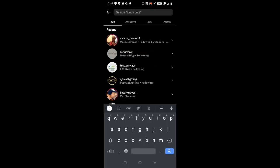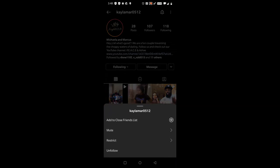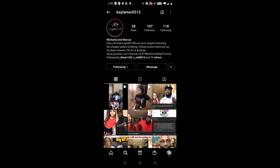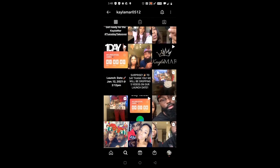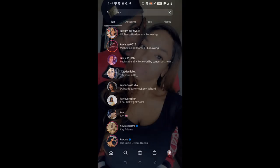Real quick — go over to Kayla Mar and follow them on Instagram, and also go to their YouTube channel and hit subscribe. Let's show some love for Oklahoma City's baddest couple. Hashtag black love, peace and blessings family, let's get it.